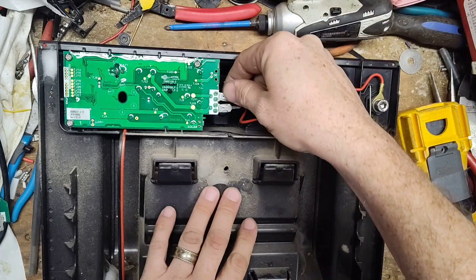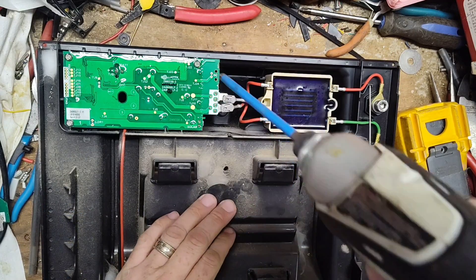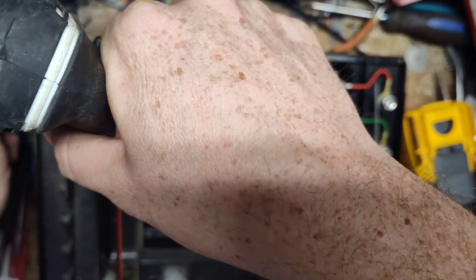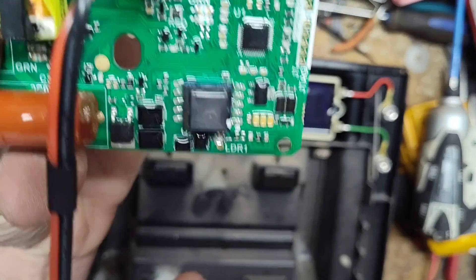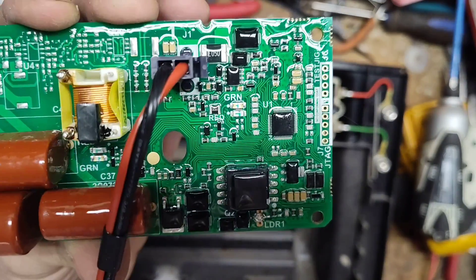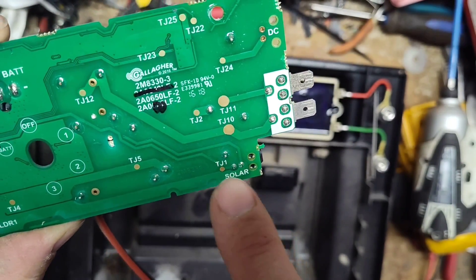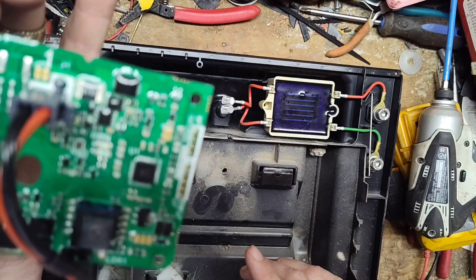Let's get this circuit board pulled out. Unplugging the wires — there are three Phillips screws holding it in place, shorter than the back screws so you can't mix them up. Board is out. Look at all the little surface-mount components — this thing's got a nice conformal coating on it. The solar panel plugs in down here, and the traces run up to these components.